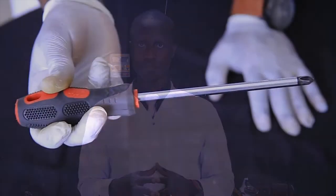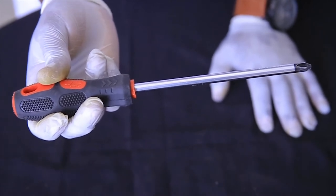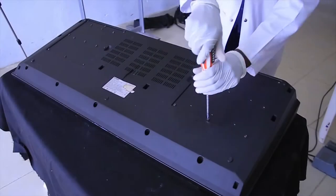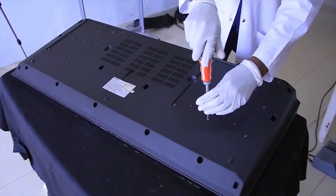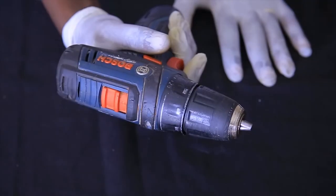We are going to see tools, materials and equipment required for repairing a synthesizer. As you can see on your screen, there is a universal screwdriver, a flat screwdriver, and an Allen key — all three are used to do assembling and disassembling of our synthesizer.